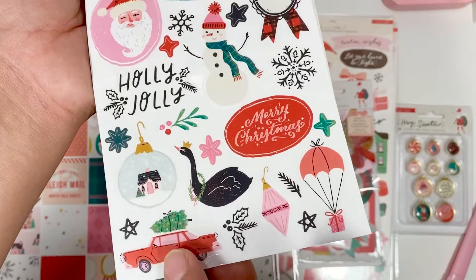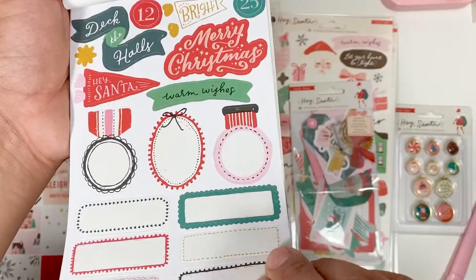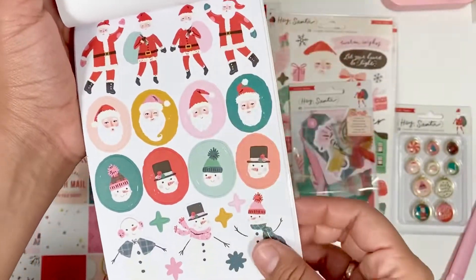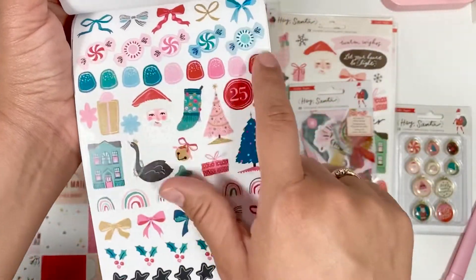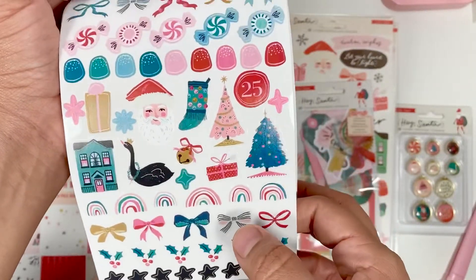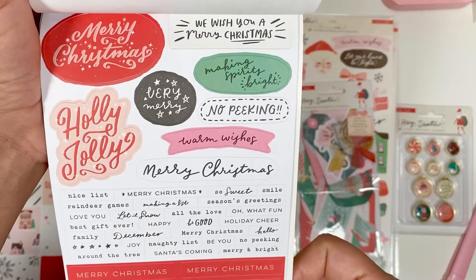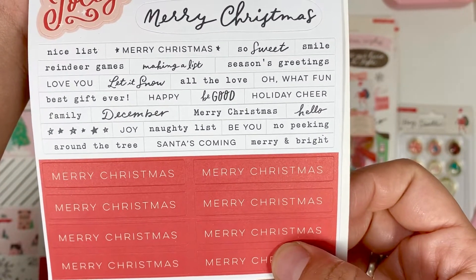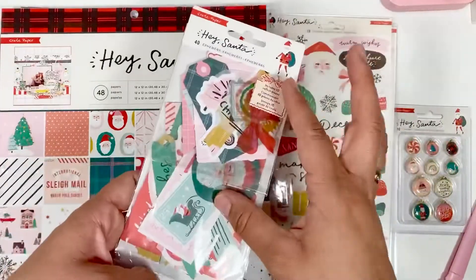Look at how cute the little car — oh my gosh, look at the little pink windows! Love the little snowman. Then we've got all of these sentiments, beautiful snowflakes, Santas, and snowmen. This one has candy, gumdrops, bows, presents, stockings, rainbows, more bows, holly berries, and stars — just so cute! And more sentiments: 'We Wish You a Merry Christmas,' 'Wishing Spirits Bright,' 'No Peeking,' 'Warm Wishes,' 'Merry Christmas,' 'Making a List,' 'Season's Greetings' — that is so cute!